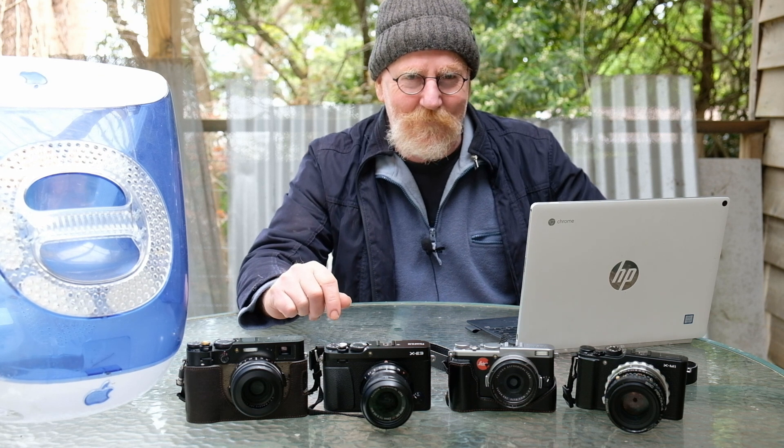Well hello Fujifilm fans everywhere. Today we're going to look at X-Trans sensors. Now some people love the X-Trans over the Bayer. Some people say the Bayer's better. Others can't tell the difference. But the X-Trans has a special place in the Fujifilm world — they developed it specifically for their own camera line, and it does quite a unique job. There have been four generations of the X-Trans sensor so far with Fujifilm.